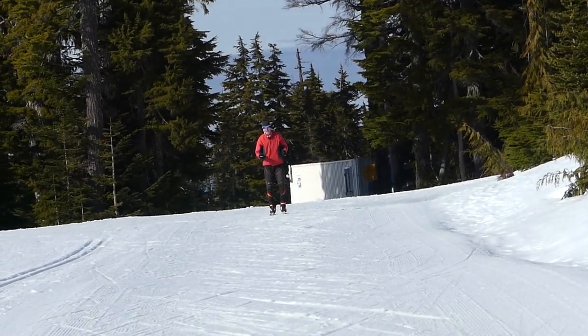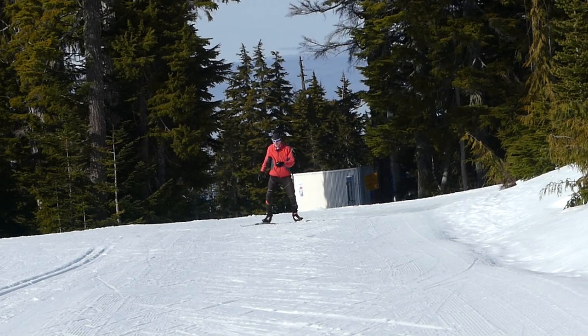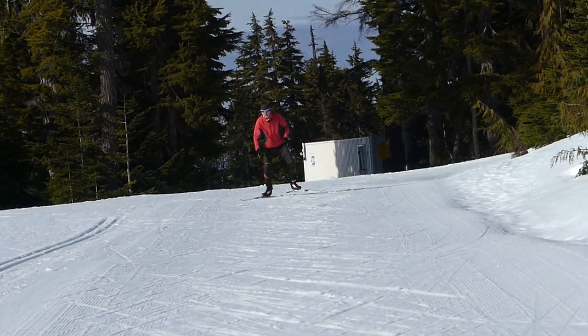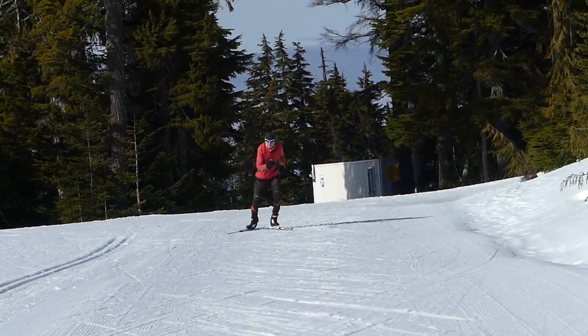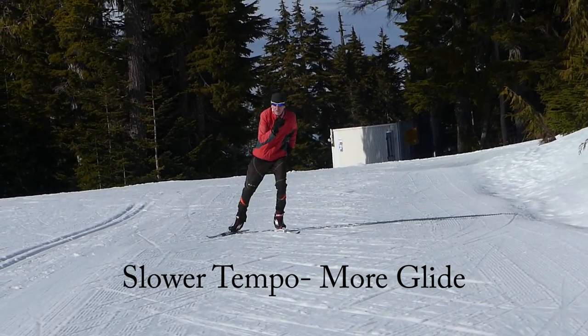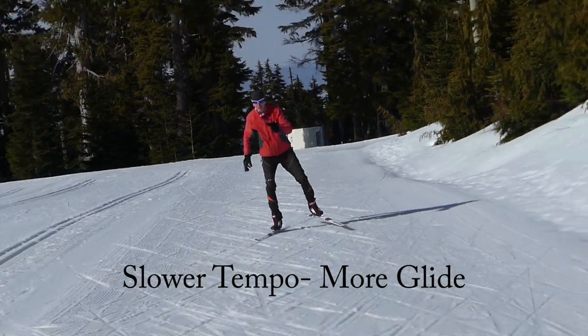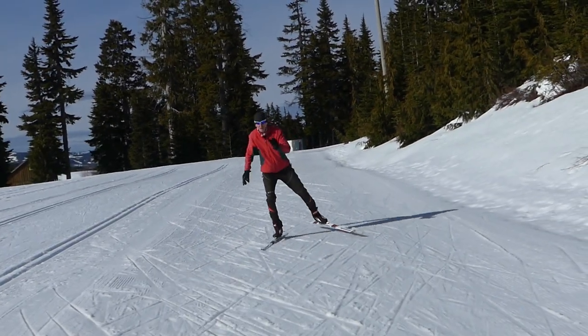And you'll have more success with a bit better glide because you're now on a flat ski. So when we lengthen out the glide, change up the tempo, go at a slower tempo, this is what it looks like. Remember, we still want to bring our feet right underneath our body like I'm doing now. I'm just lengthening out the glide.